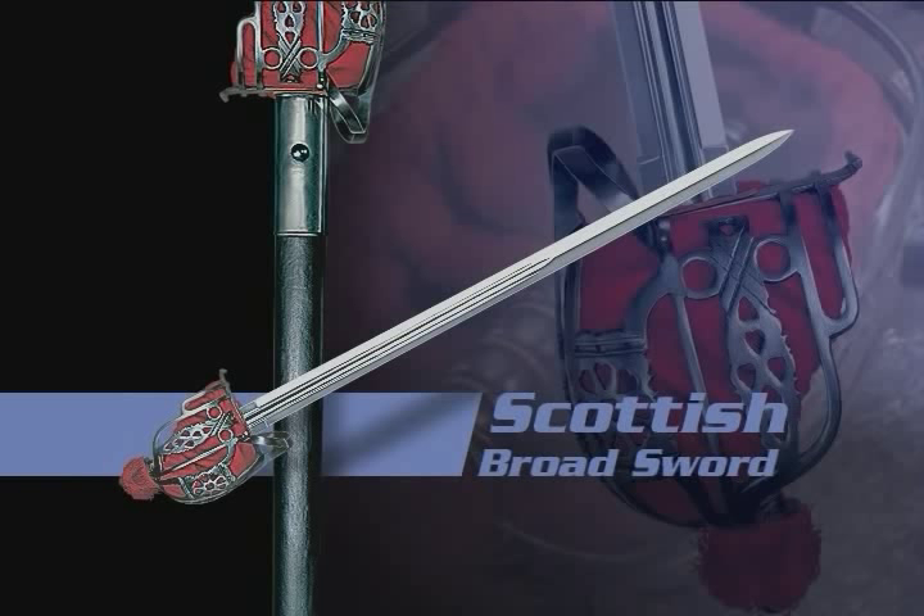Our Scottish broadsword features a hand forged blade with triple fullers and two sharp edges. Its stout basket hilt is made of blued steel with a black leather handle decoratively wrapped in copper wire. It comes with a traditional wood and leather scabbard reinforced with a blued steel throat and chape.